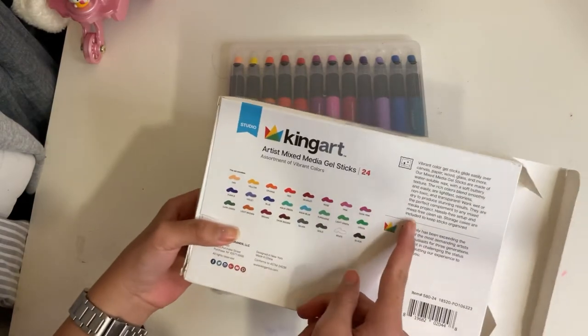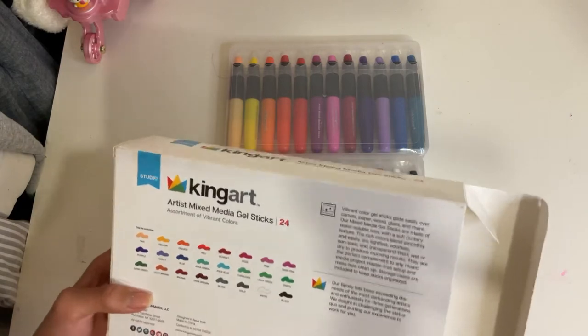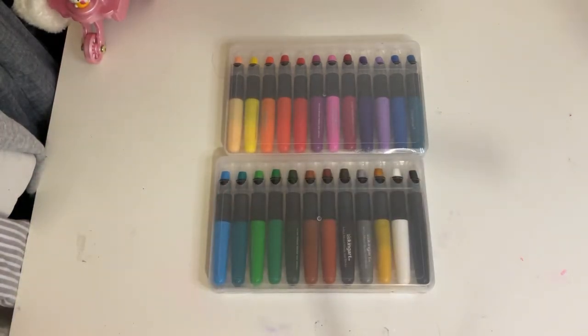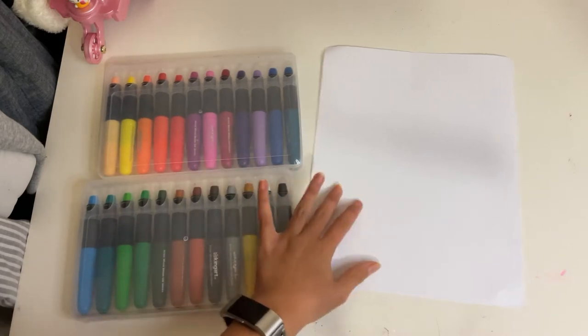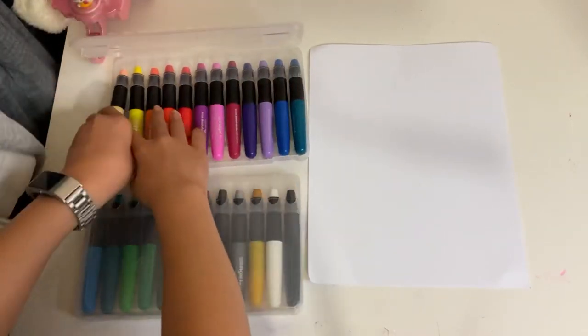On the back of the box you do have color names. You've got tan, yellow, red, scarlet, orange — so you've got a pretty good selection of colors. Today I'm just going to review them for you guys. I've got paper here for the swatching, and I'm going to start out with tan.